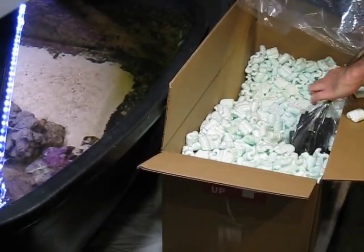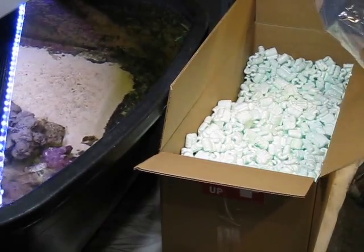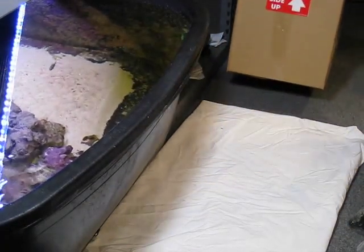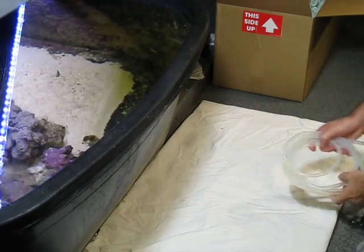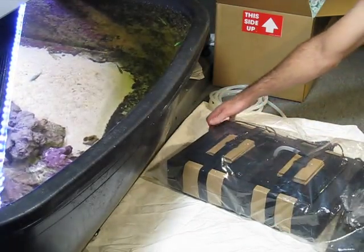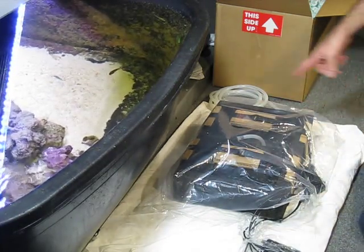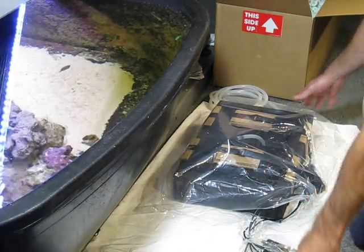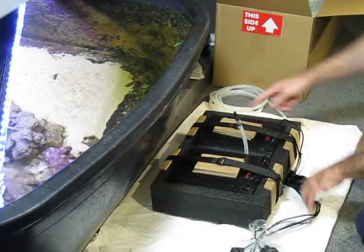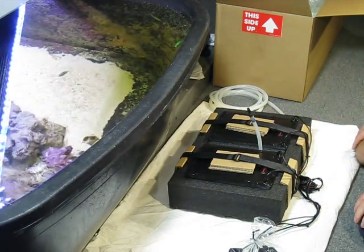Here are your power cords. It's very heavy for a floating scrubber — just this part is 13 pounds, not including the power supply cords. There are packing straps here to hold the lights in place, so the lights are resting against the foam when it's being shipped.